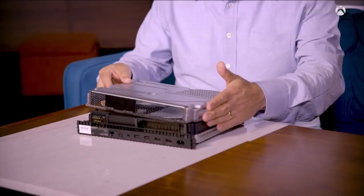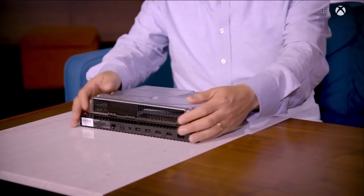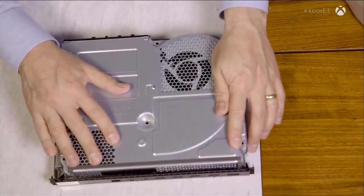That goes right on top — notice how there's just not a lot of space in there. Every single millimeter is optimized. The engineers have to go through and figure out where to put things, how to put things, how they sit next to each other, how much energy they're creating, any interference. You're never going to look at a piece of electronics the same way ever again.